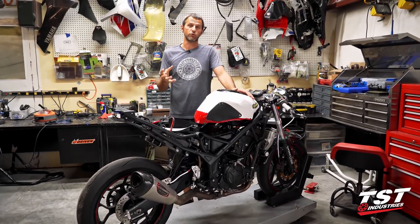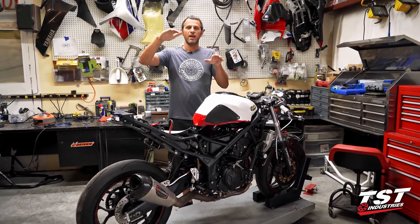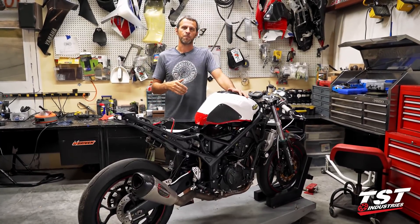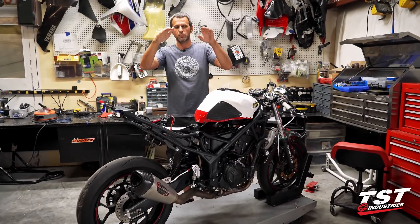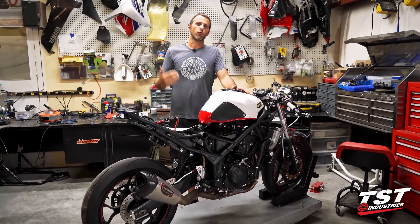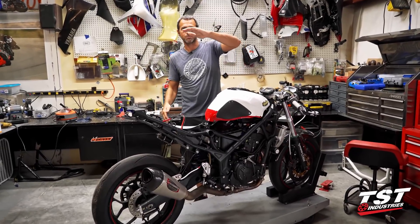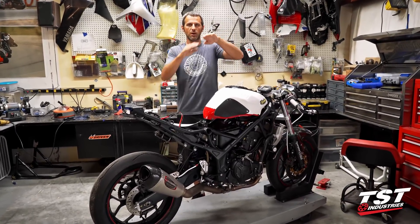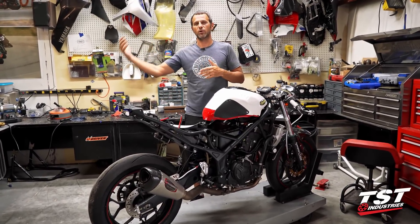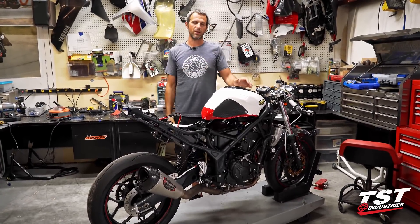What we were able to do in this dyno session is really smooth the delivery. Whereas before the bike would fall on its face after 11,500 RPM, now we were able to carry almost a plateau — so it was a negative, but it wasn't falling on its face. Before it was coming down about four horsepower by the time you hit redline; now we were just subtracting about one horsepower with a very gradual decrease.